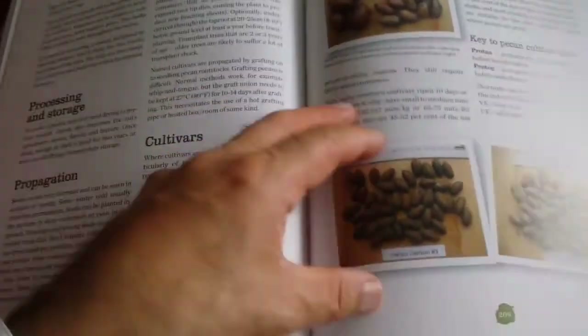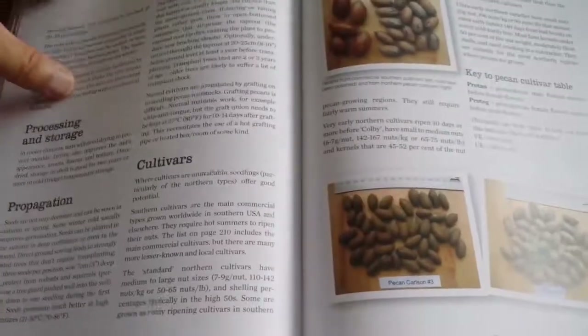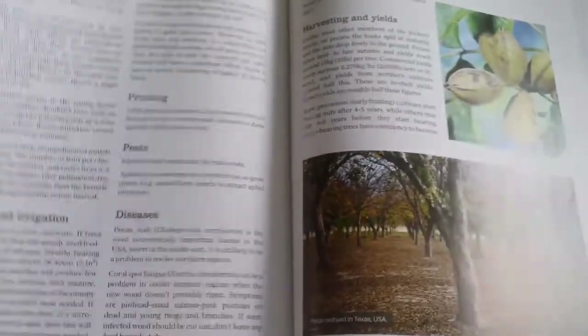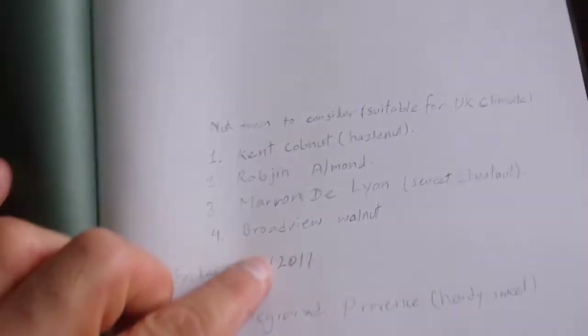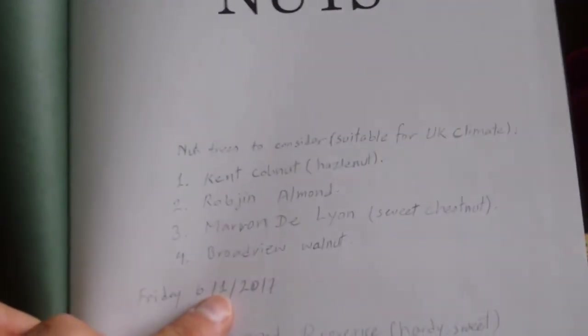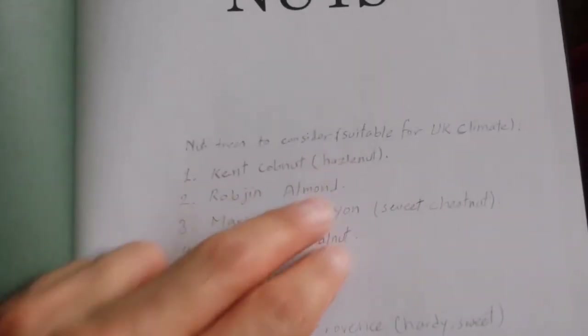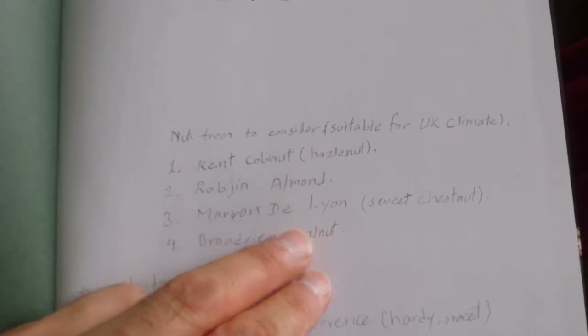I didn't know there are so many varieties of hazelnut — they're all here. Believe it or not, some pine seeds you can eat are included too. After reading the book — which is really a pleasant, joyful read — I came to the conclusion that the nuts most suitable for me in the UK climate in Kent are: cobnut, hazelnut, and a robbing almond variety which is good for here.